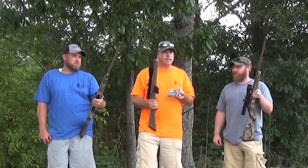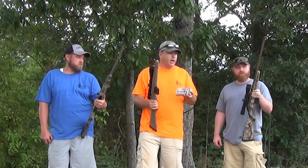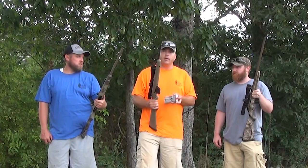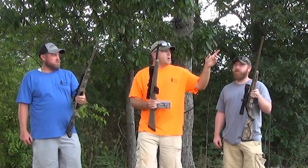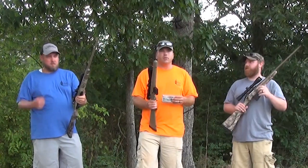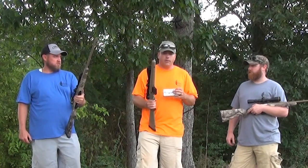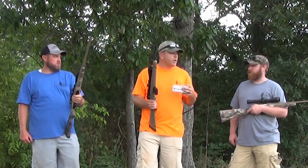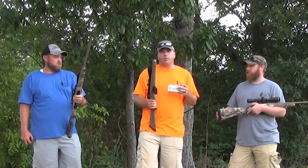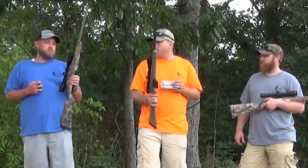We're hunting in thick brush, so I knew I wasn't going to need to shoot 200 yards very often. With that in mind I went with the smaller barrel. This one has the capability of putting a muzzle brake on it — yes, it's threaded. But I don't see the need for it since it doesn't have any recoil. I did shoot a small buck with it last year and the blood trail was phenomenal — it probably only ran 35 to 45 yards.